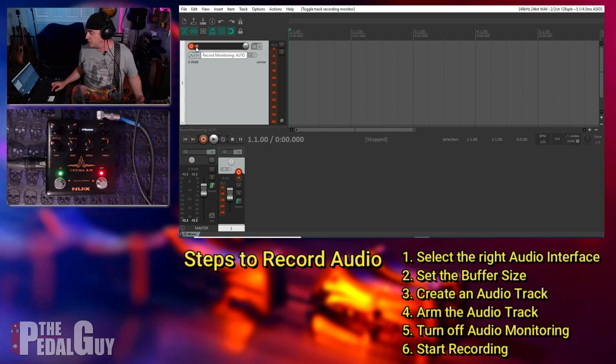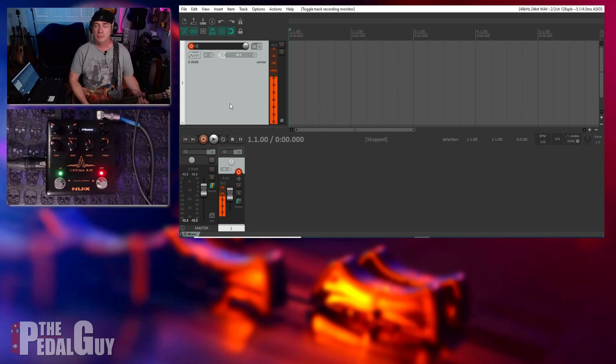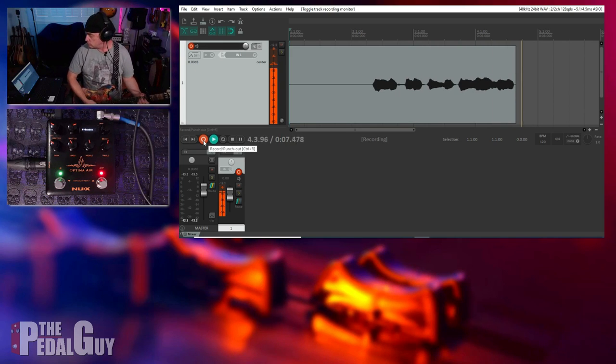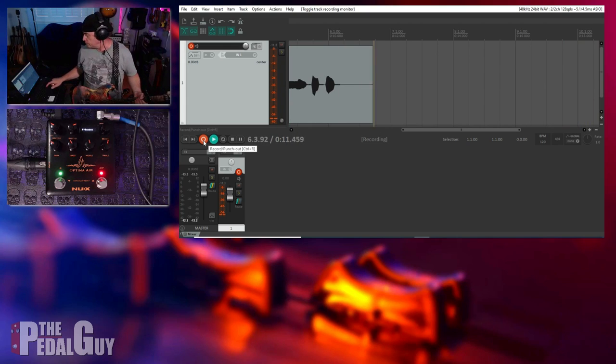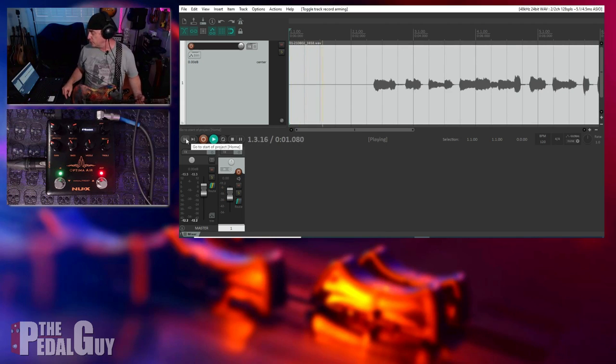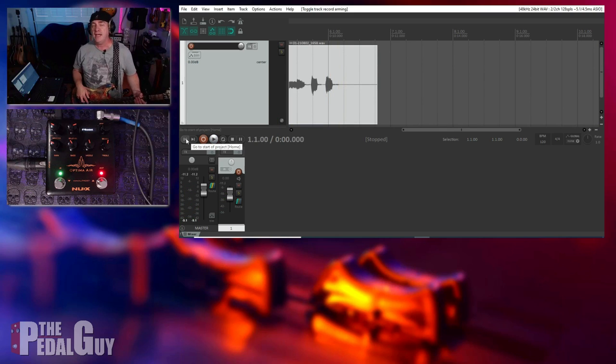The way we get around that problem is by going to what's called record monitoring — all the DAWs have this — and you simply make sure it's turned off. At this point, all you're going to hear is just the Optima Air. Or if I had the Melvin Lee Davis preamp, you'd just be hearing the bass. So now I can go ahead and start recording — I've got a nice strong signal. Also make sure that you disarm the track after you've recorded it, then go ahead and play it back. And that is how you use the NUX Verdugo pedals — the Optima Air and the Melvin Lee Davis preamp — as an audio interface in your favorite DAW.